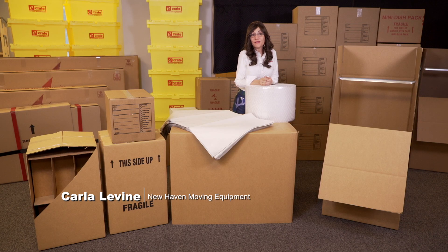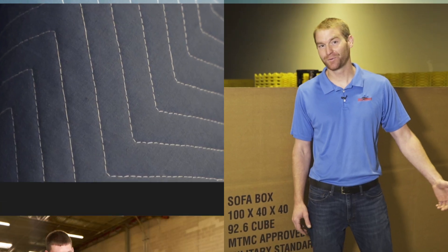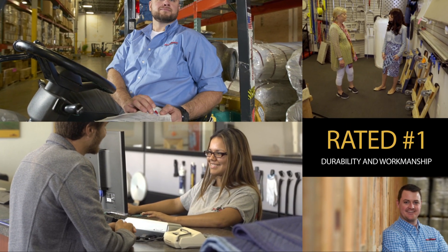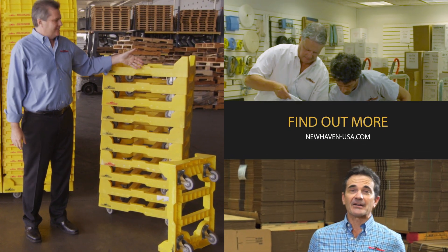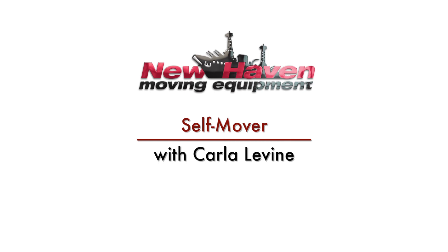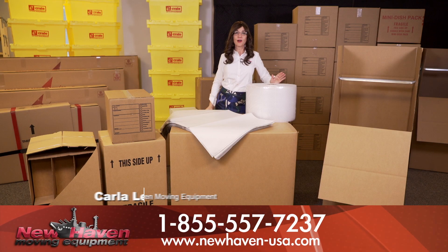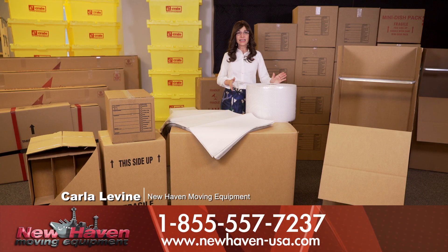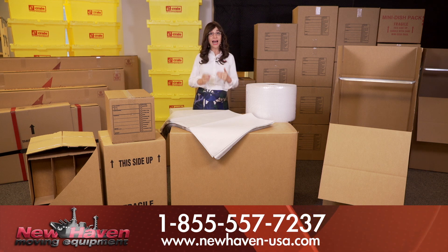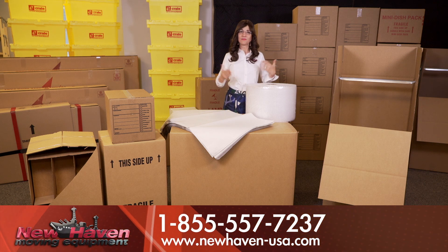Hi, as a mom of children ages 3 to 4 to age 11, I know just how stressful and overwhelming moving yourself can be. If you're in the process of embarking upon a move, the first step is to figure out just what kind of moving boxes are out there and what kind of moving boxes and supplies you absolutely need to buy in order to have a move that's as efficient and stress-free as possible. So I'm here to help with that.